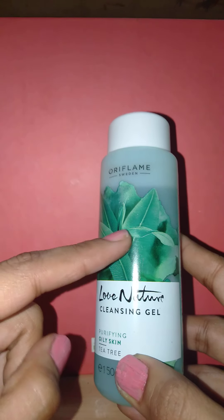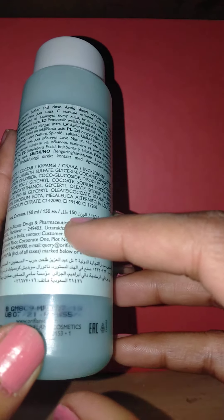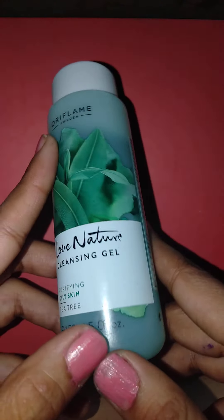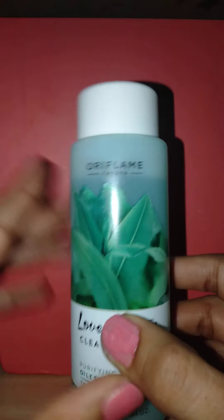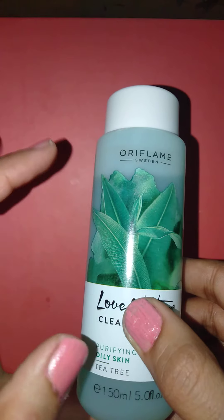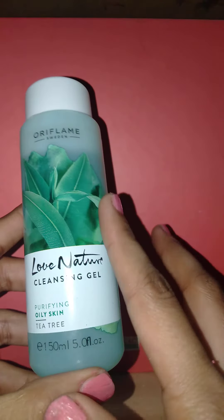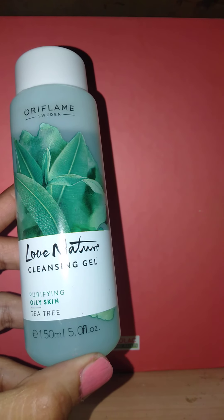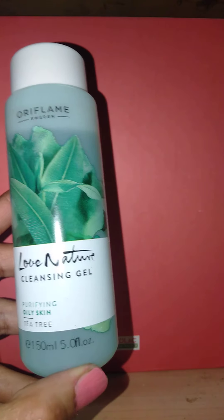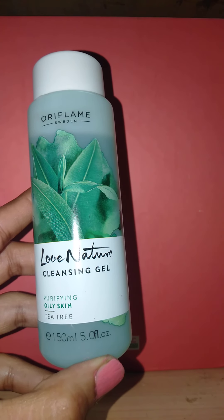Here the ingredients are mentioned. The main con of this face wash is that it contains alcohol. So basically the product is really good, but it contains alcohol — if you have an issue with alcohol-based products, you can skip this. Overall it is a very good, perfect range for oily skin.